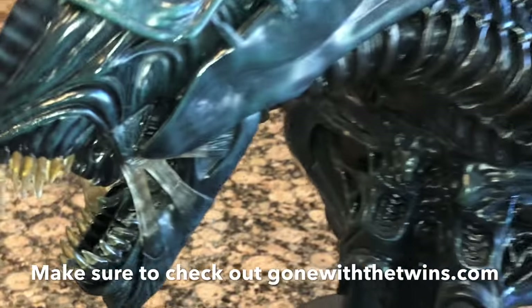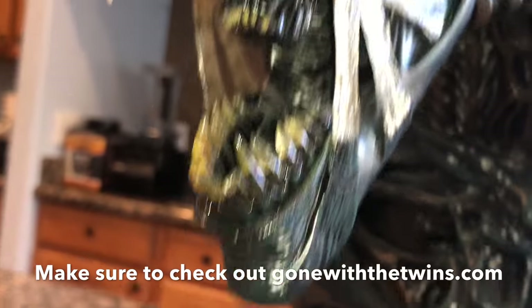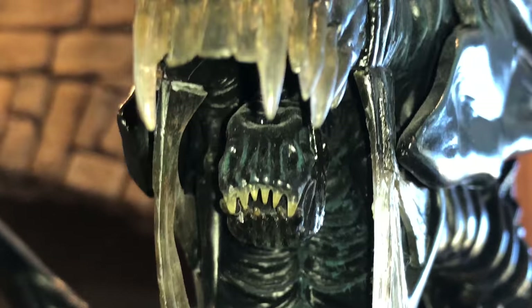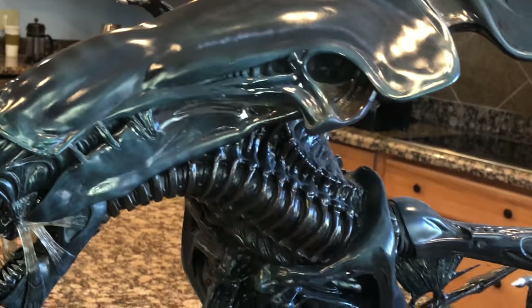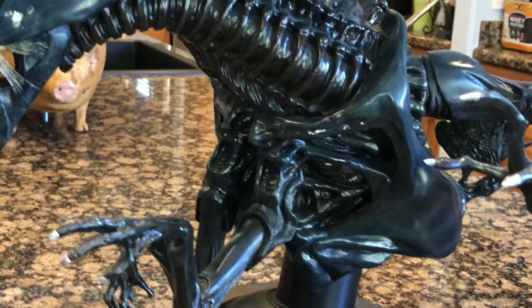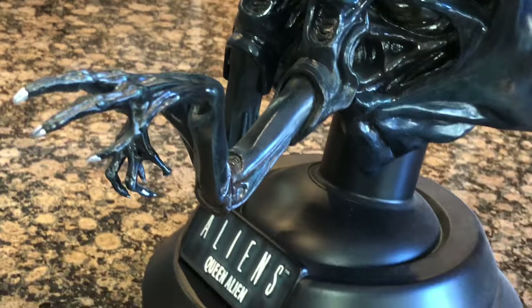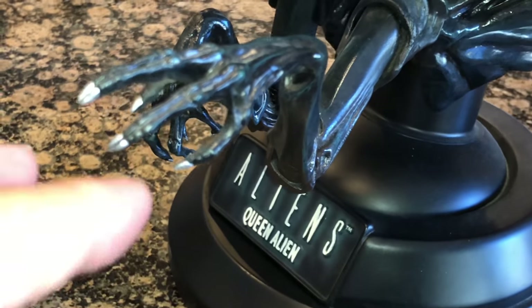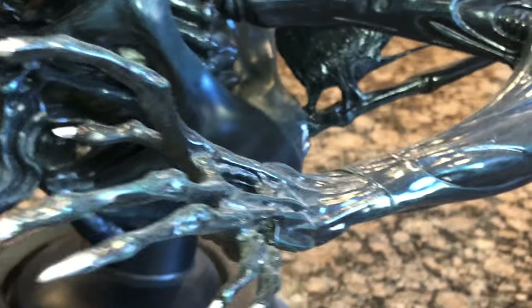They used actual plaster casts of the puppet — I think it was an 18-foot animatronic puppet at the time, and it was the largest animatronic ever built for a film. The back spikes and the head are removable; in the box they came with the whole head off. It has a nice solid base, so it would be kind of unwieldy without it. The base is really solid.